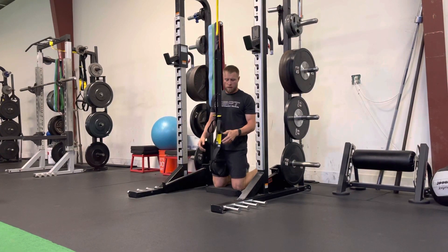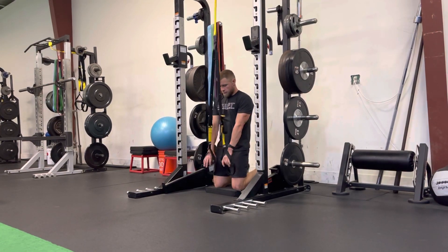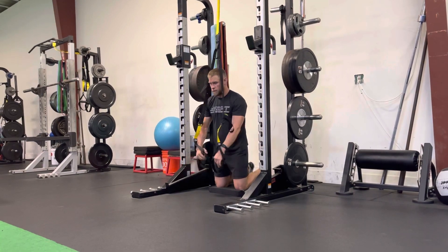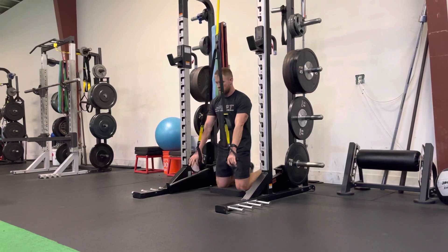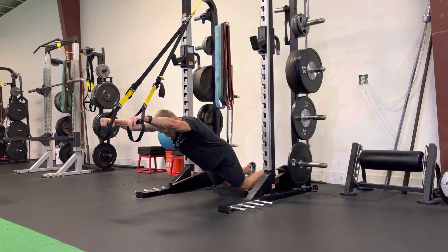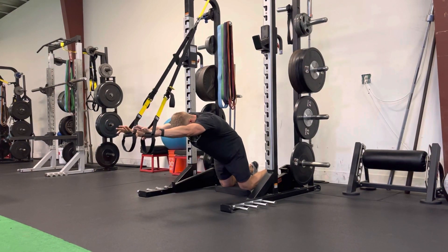For our tall kneeling TRX fallout, we're going to start with knees under the hips and toes in the ground, taking the TRX. From here, we want to try to stay in a nice straight line from head down to the knees as we reach out. Core is engaged, glutes are tight, head stays still, back is flat — we don't want to arch the low back or round excessively.